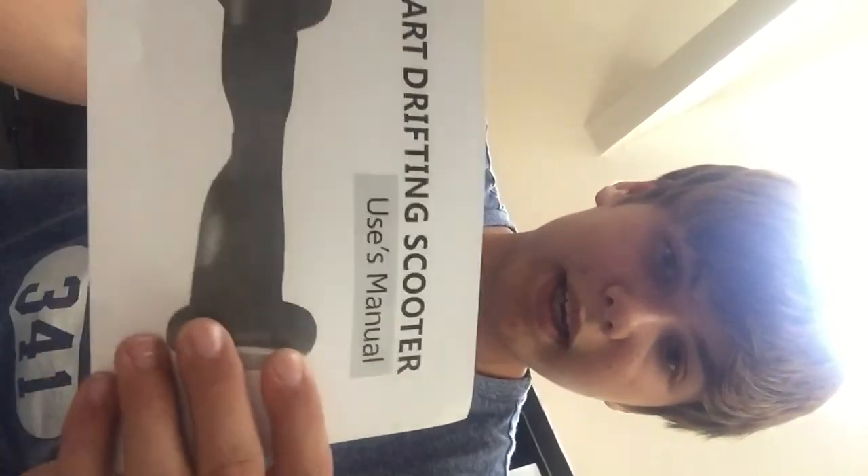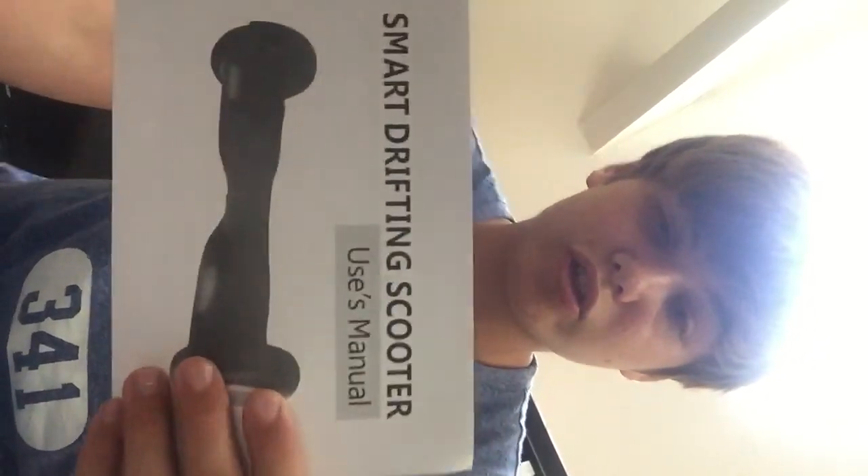And I only had it for about a month. It's pretty basic — it's pretty bad Chinese to English translation, because as you can see it says 'uses manual.' I would definitely recommend this just for the price tag. And as you can see it was just there in the box.